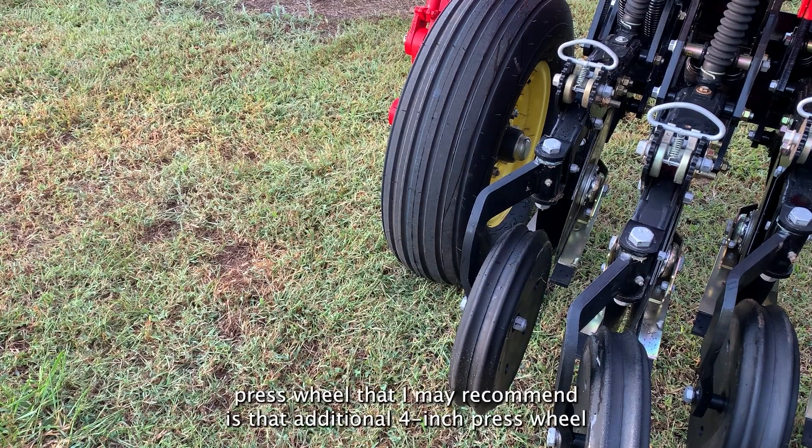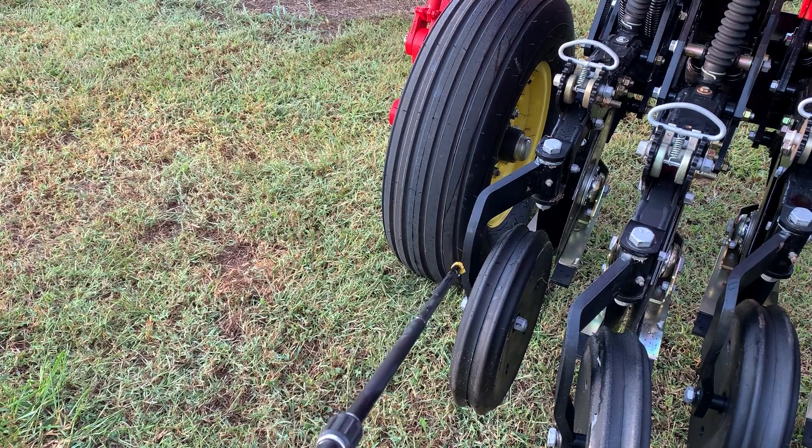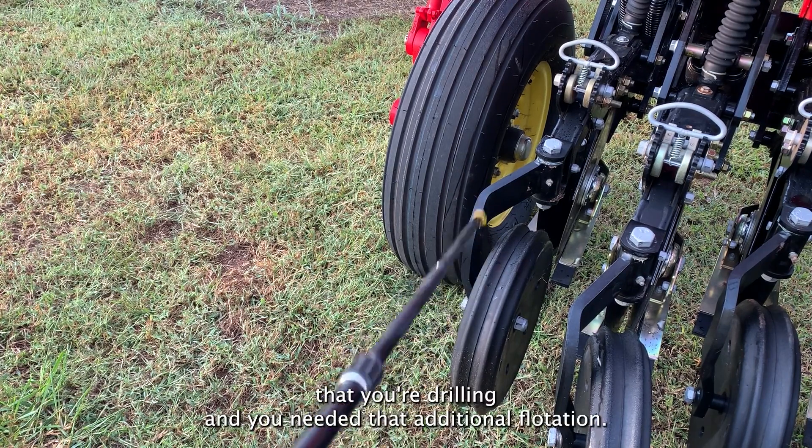The only other press wheel I may recommend is the additional 4-inch press wheel, also double ribbed. The only reason I'd recommend that is if you're in very wet conditions the majority of the time that you're drilling and you need that additional flotation.